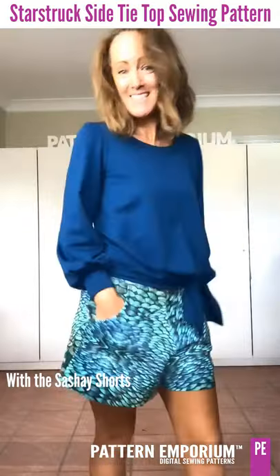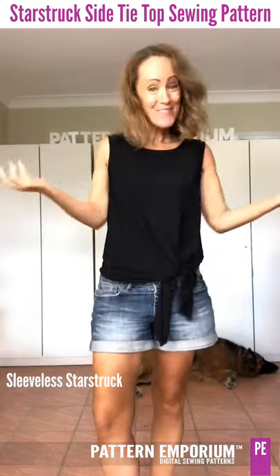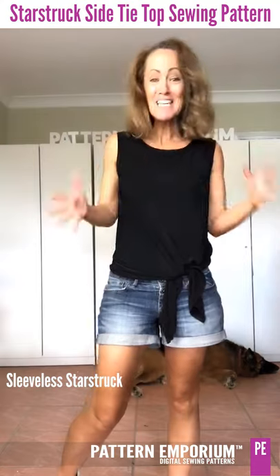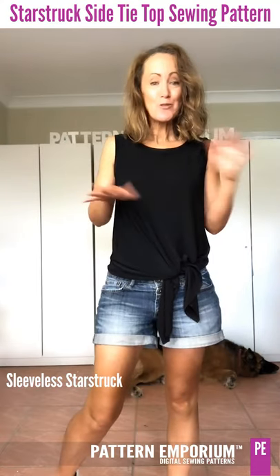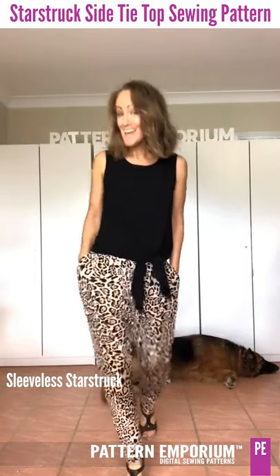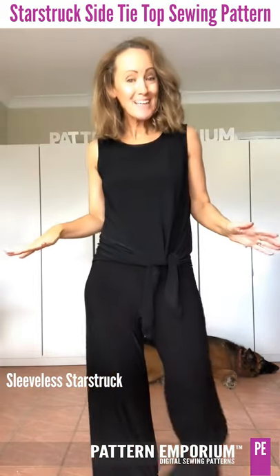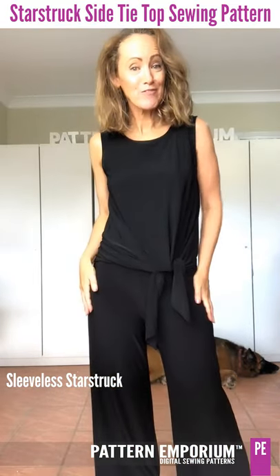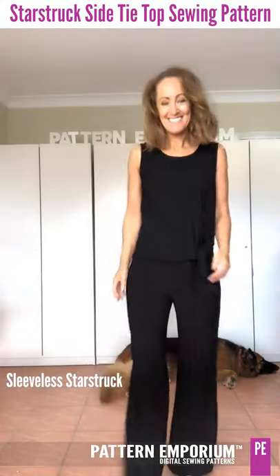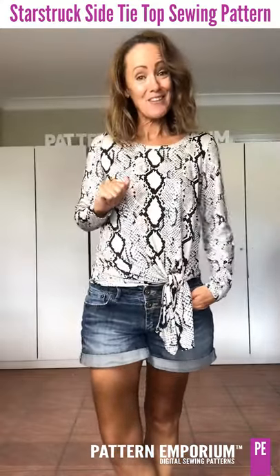Last but not least we have the sleeveless version. It translates just as well as all the other designs — you can wear it on the weekend, out on a day date with friends. You could even make it in the same fabric as your Urban Wide Leg Flares to create that fake jumpsuit look that we love so much.